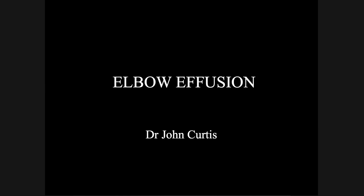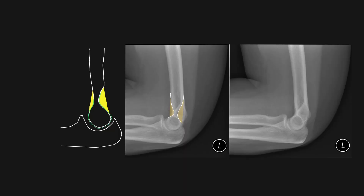In this short video I'll be demonstrating what an elbow effusion looks like on a radiograph. This schematic diagram shows a very deep olecranon fossa, so the fat that sits within it is not visible on the lateral film because it's obscured by bone.